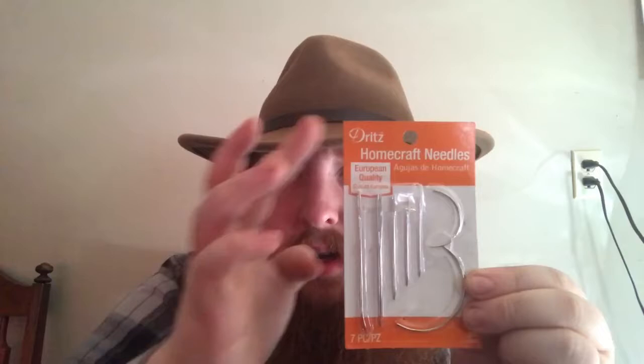Today we're going to be working with canvas needles. What I have here is Durst's home craft needles — European quality. This is a seven-count; as you can see there are seven needles in this pack. I paid about $1.75, maybe two dollars for this. On the back it lists: sail, sack, canvas, carpet, leather, and two upholstery needles. I dumped them all out and I'm just going to pick them up and show you which one's which.